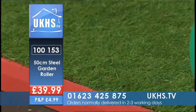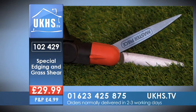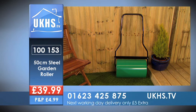Lovely, it really is perfect. Brilliant, you've got a great set there. The special grass cutting and edging shear, the code for that one is 102429. The 50 centimetre steel garden roller is 100153. Call the number 01623 425 875 to get your hands on this amazing deal.